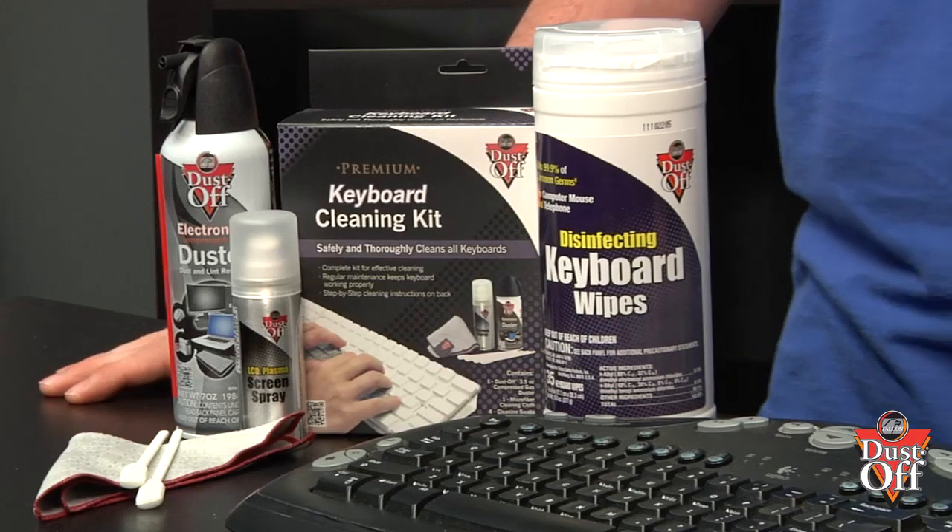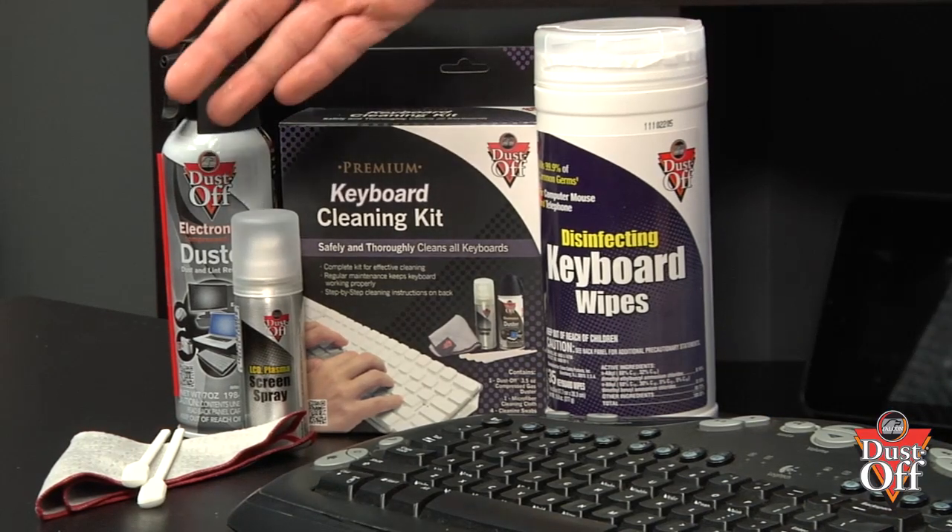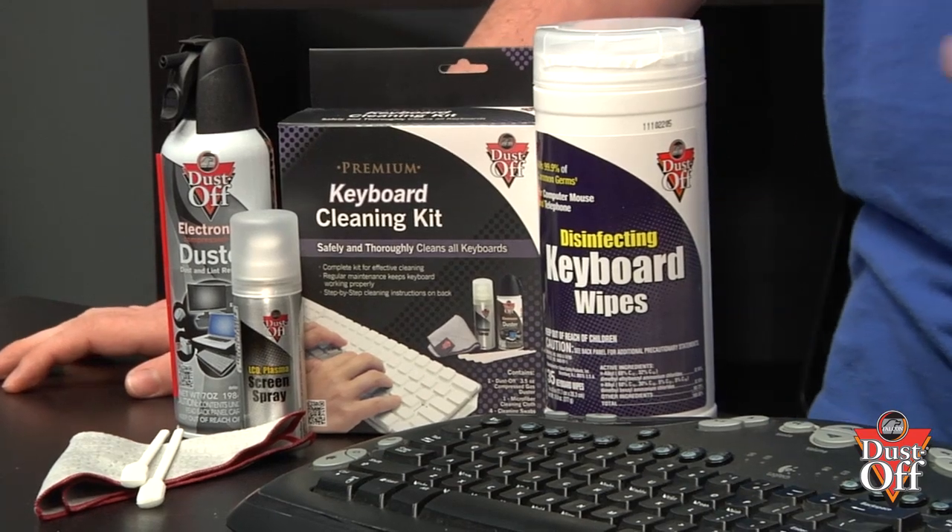To properly remove the debris, dust, and grime from the keyboard, we'll be using a duster and swabs from the Dustoff Premium Keyboard Cleaning Kit and Disinfecting Keyboard Wipes. This is a superior cleaning selection of products to blow out debris, get in the small spaces, and disinfect the entire keyboard.